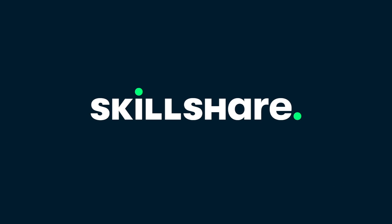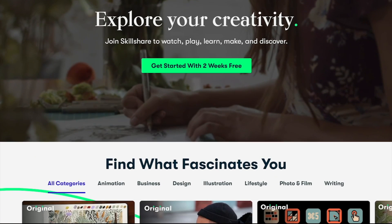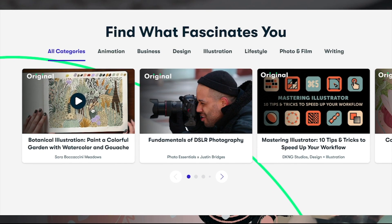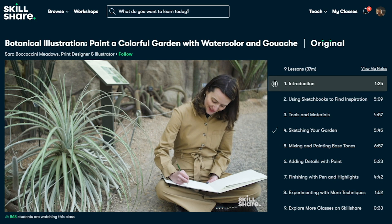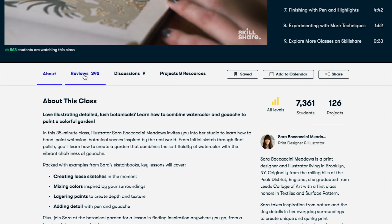This video is brought to you by Skillshare. Skillshare is an online learning community with thousands of inspiring classes for creative individuals like yourselves. It caters to so many different topics such as illustration, graphic design, fine art, photography, crafts, and many many more.